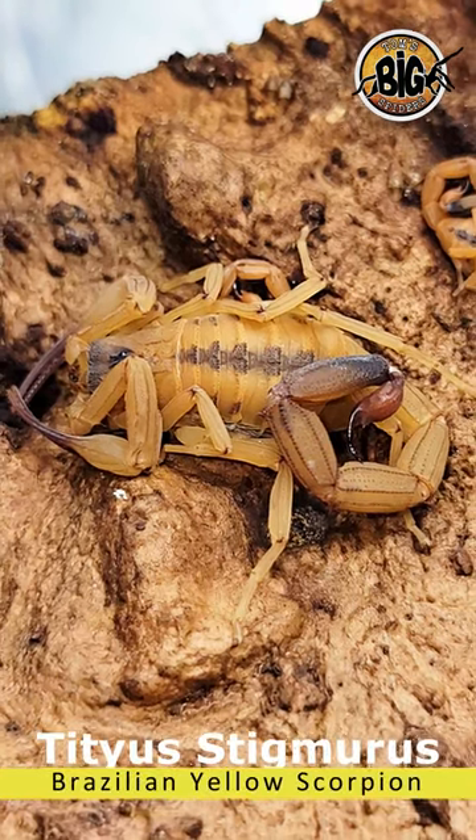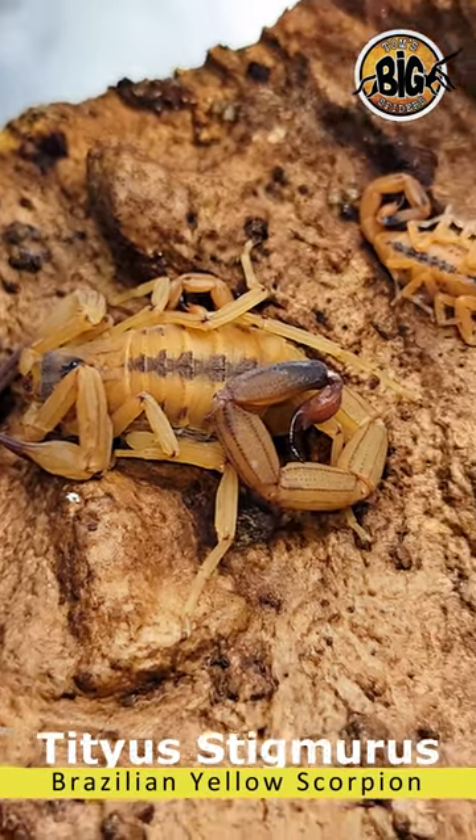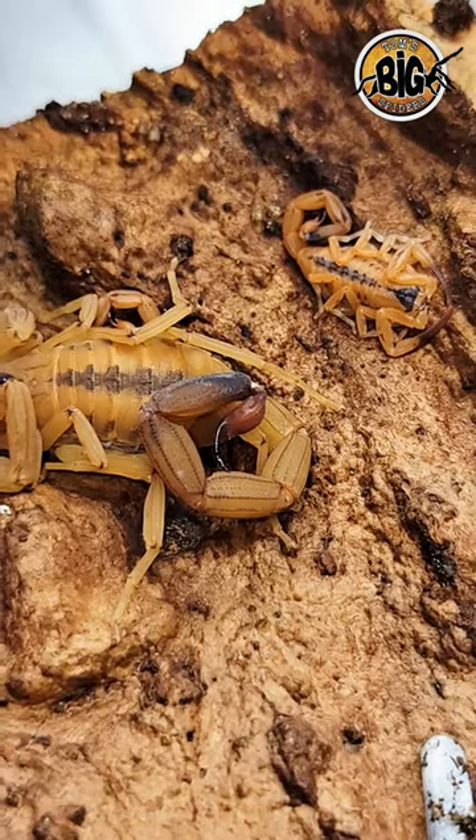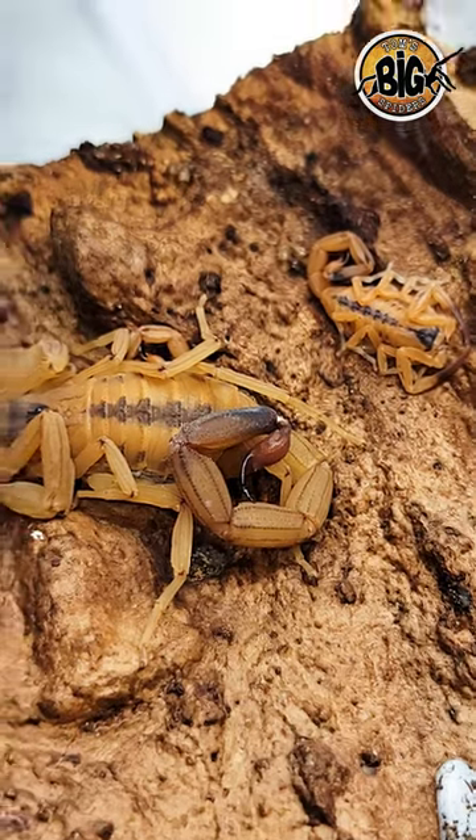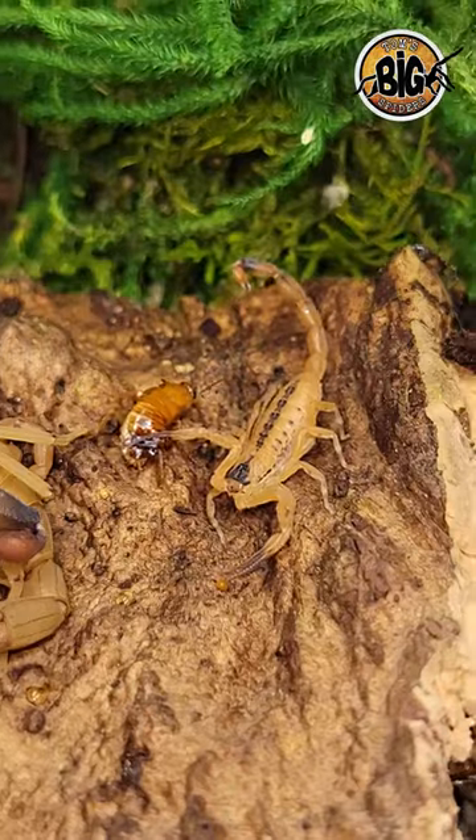Here is the amazing Tityus stigmurus, or the Brazilian yellow scorpion. This species is parthenogenetic, meaning that the females can reproduce asexually and without the sperm of a male. Basically, the female creates little genetic clones of herself.